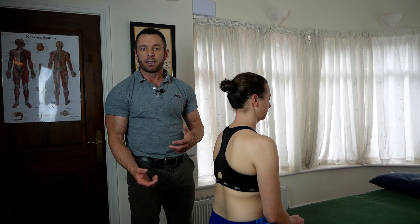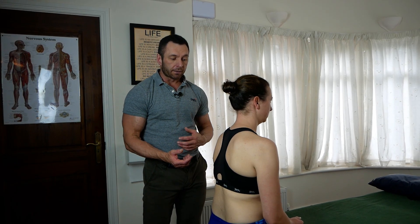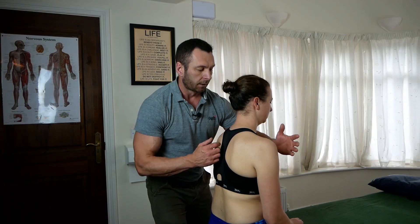So once we've established that, the barrier is the opposite of that. So I'll find T7 and go into my position first, which is going to be like this.